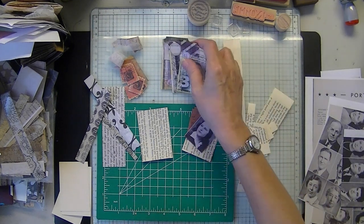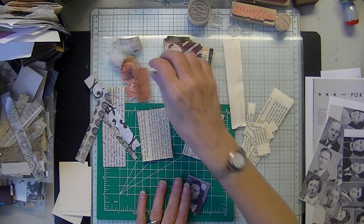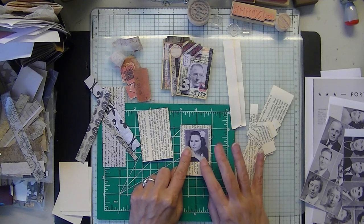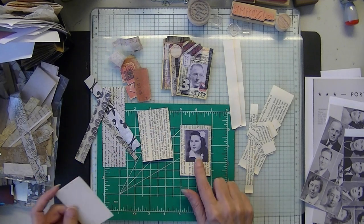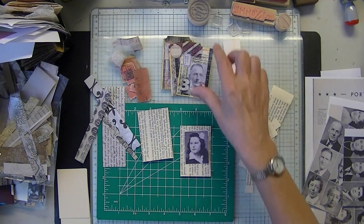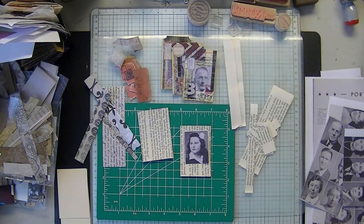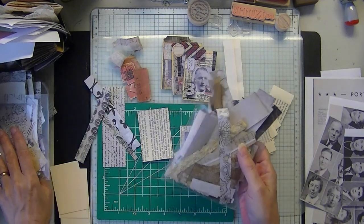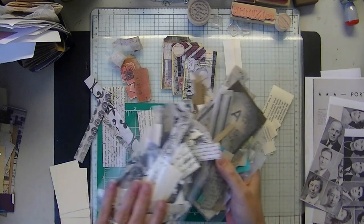What you'll be needing today are some black and white photos, your various ephemera for layering. I made these two by three — I thought that was a cute little size. Some glue, maybe a stapler if you want to put your tabs. And some stamps. I have a bunch of little stuff here for composition layering behind these photos.